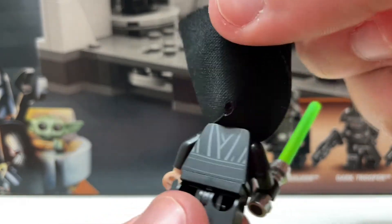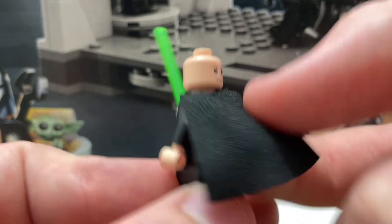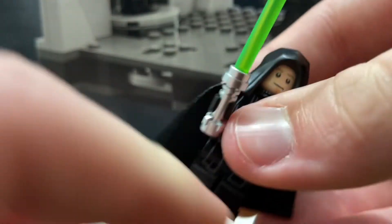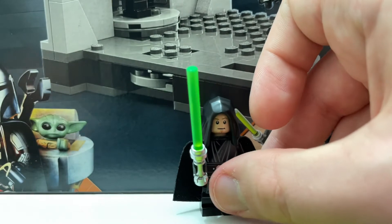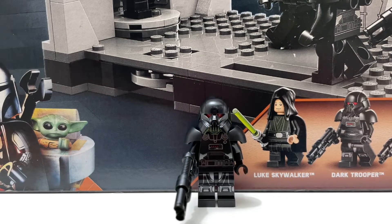There is a little bit of back printing as well. If you take off the cape and the hood and grab a blonde hair piece from your collection, you could have normal Return of the Jedi Luke if you want. But on to our next figure.